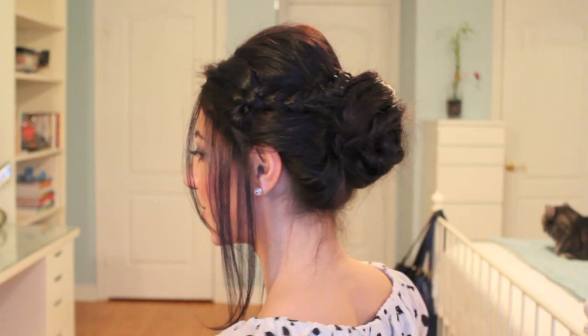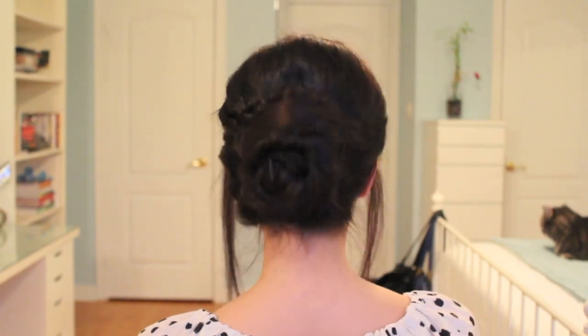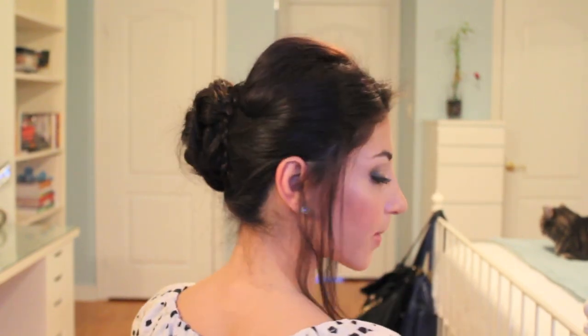I'll quickly go around and show you guys what it looks like from all sides. I hope you enjoyed the look — give it a try! If you're a Twilight fan, let me know in the comments if you're team Edward or team Jacob — I still can't decide, I kind of want to pick both. Hope you're having a great day so far and I'll see you in the next tutorial. Bye!